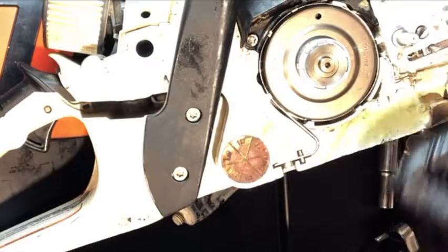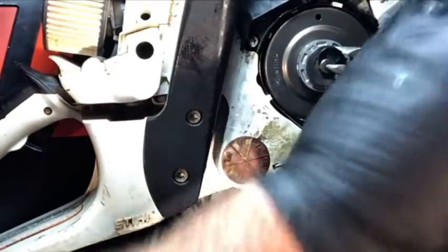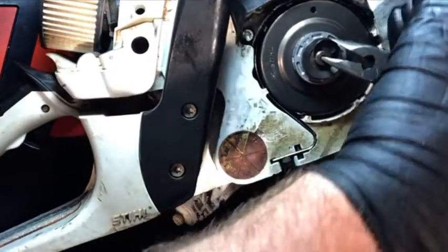The last thing to install is your e-clip. Stick one end in the hole on the crank and the other end on the back side of the e-clip, pull them together, snap it into place, and you guys are all set.